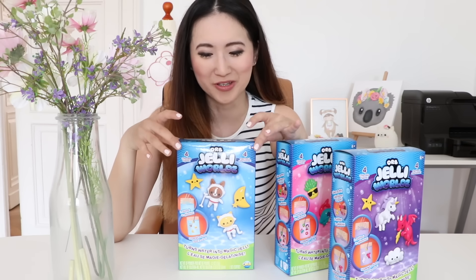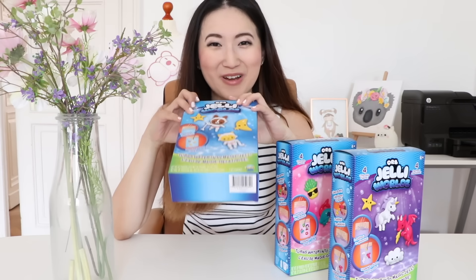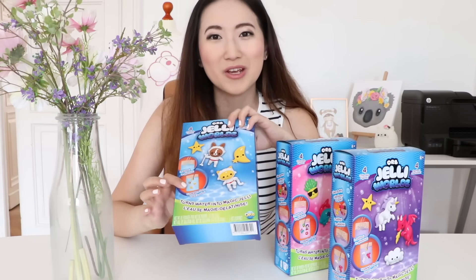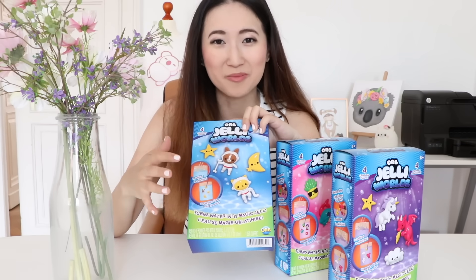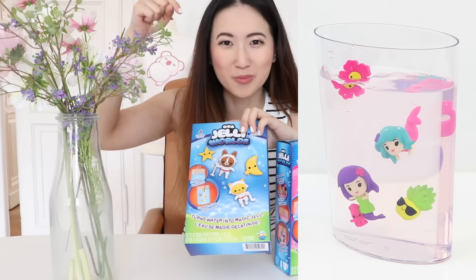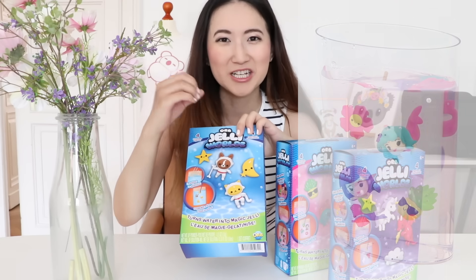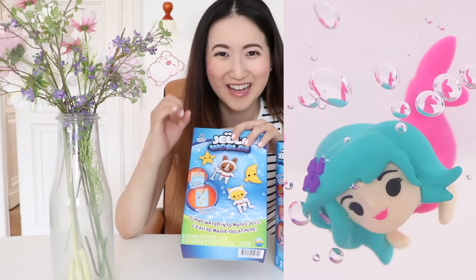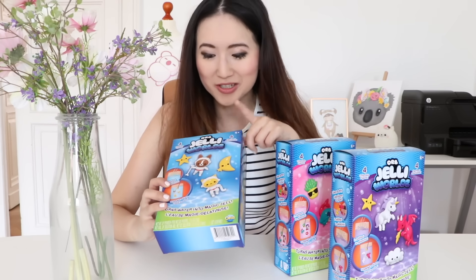Hi guys and welcome back. In this video we're going to be trying out this cool new toy called Jelly World. I just came across this on Instagram and it looks like the most satisfying thing I've ever seen — you basically get to make your own aquarium filled with some kind of jelly or slime. You have little toys you can push inside and they stay suspended in that transparent fake-water jelly substance, and you also get a pipette to make air bubbles that also stay inside the jelly.